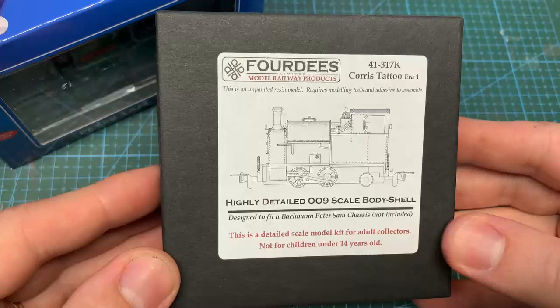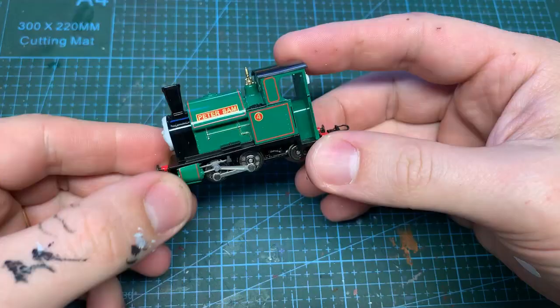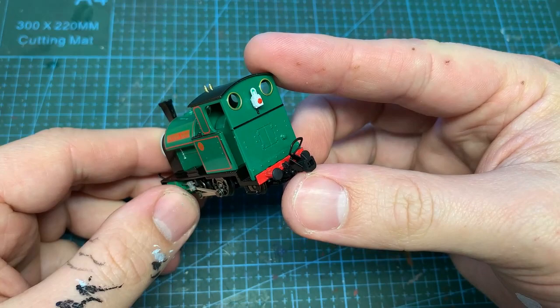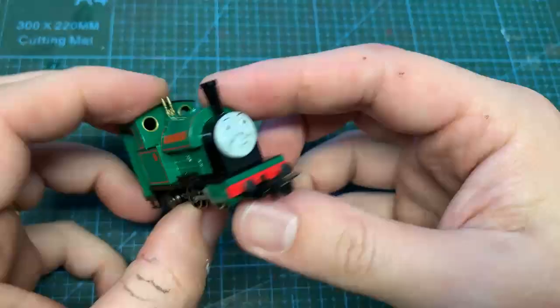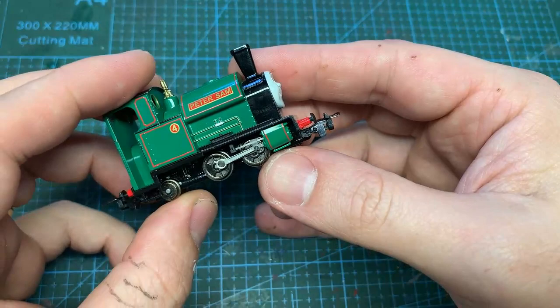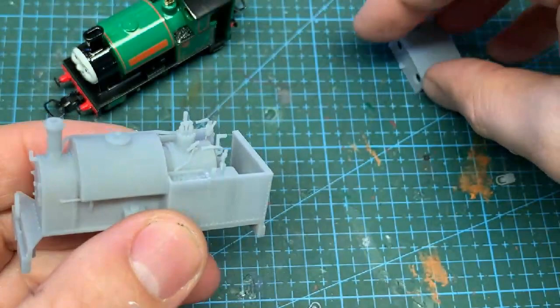It's a lovely model but it won't fit in as it is, so I've also bought the 4D's Chorley Tattoo body. It's almost a shame to fiddle with a brand new model like this, but unfortunately it's not going to last. What we really need from it is the chassis. The replacement body is 3D printed and really does have some serious detail, which supports 4D's reputation.